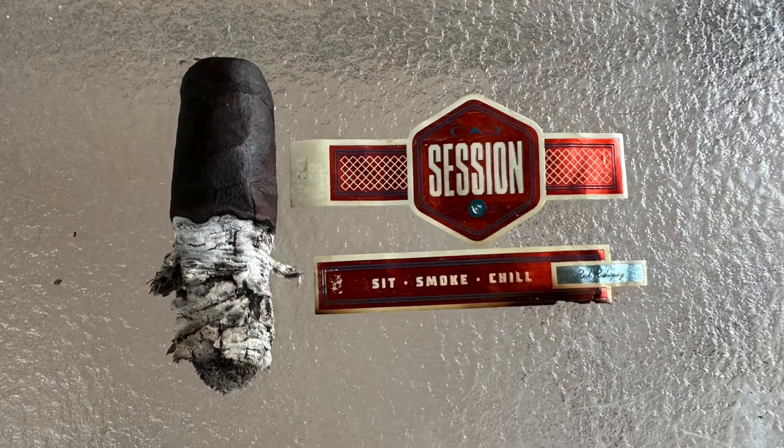That's been the CAO Session Robusto 5x52. Thank you guys for watching. Subscribe to my channel for more reviews, and please don't forget about Cigars for Warriors — cigarsforwarriors.org. Thank you, bye.